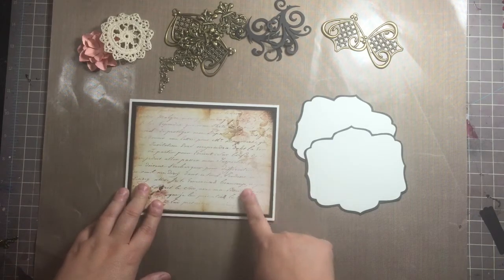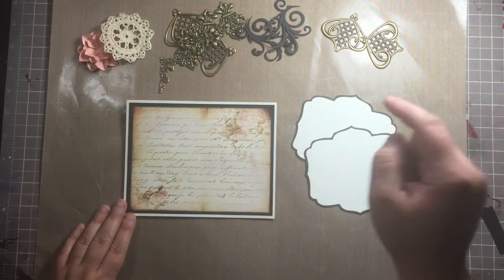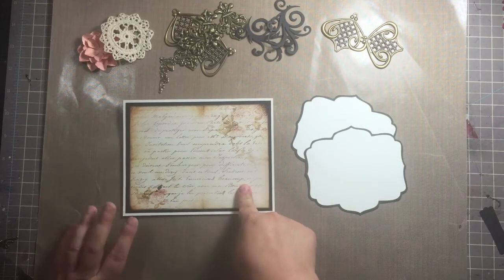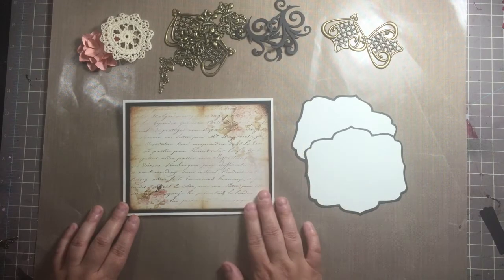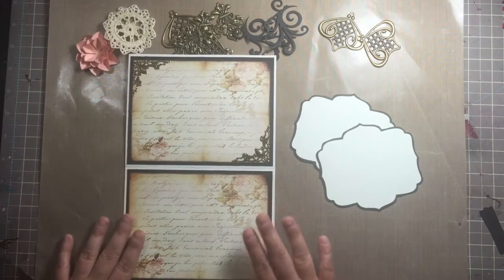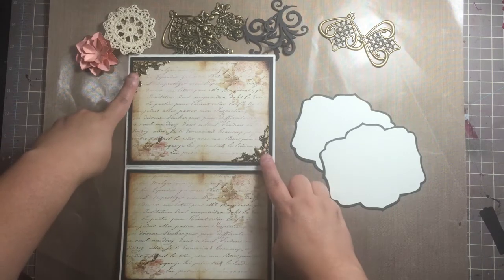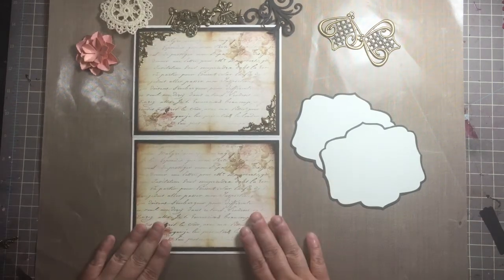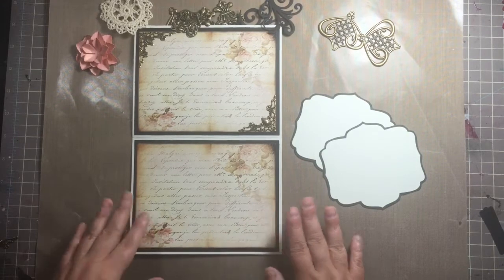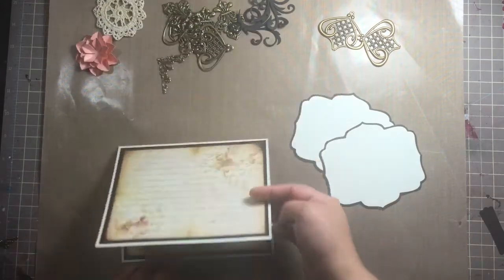I've already gone ahead and matted it. I've got a cream card base with black cardstock mat, then this script paper on top which comes from a digital paper I bought from Etsy — it's part of the Vintage Love Letters collection, I believe. I will link where I purchased the digital papers in the description box below. I've already matted the front, matted the inside, and put the corners on the inside. For now I'm only going to have two corners in here.